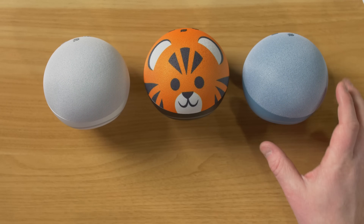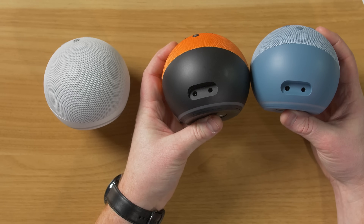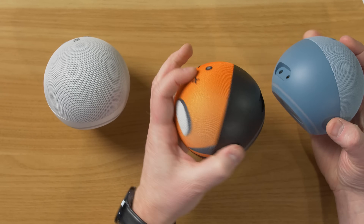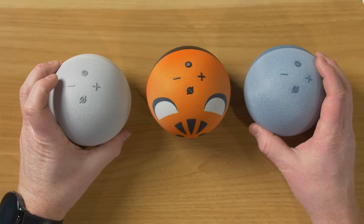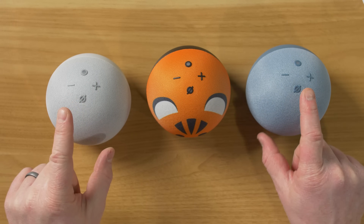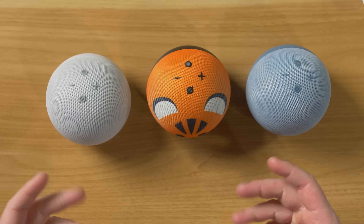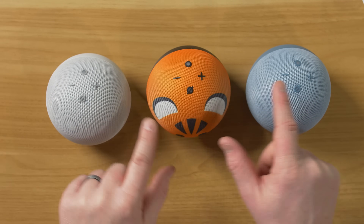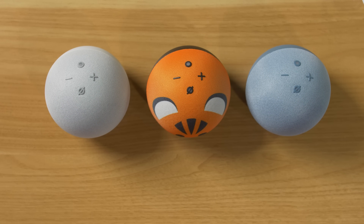And so there we have our three different devices. On the back, they all have the input for the power cable as well as the 3.5 millimeter audio out. And then here on the top, you do have your mute button. When you press mute, it's going to glow red around the bottom showing you cannot speak to it. And then you have your volume controls, and you have the action button where you can push that to activate Amazon assistant.